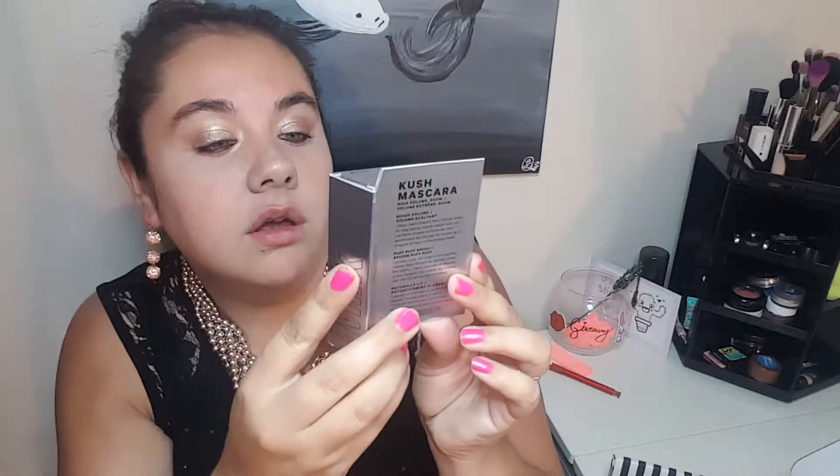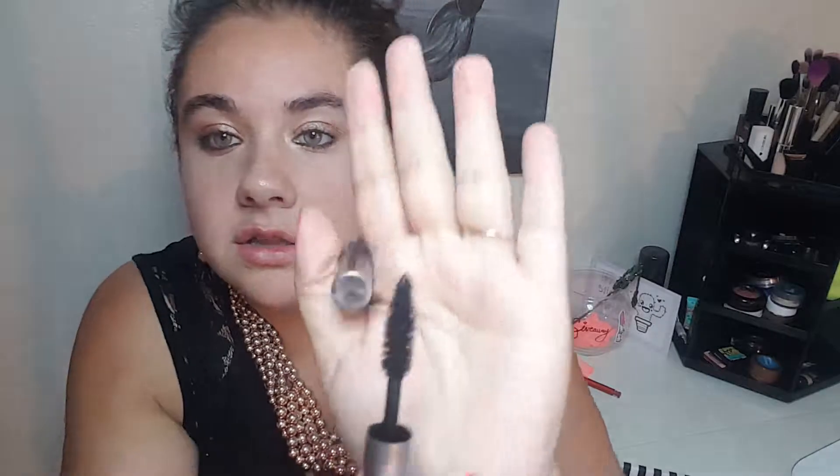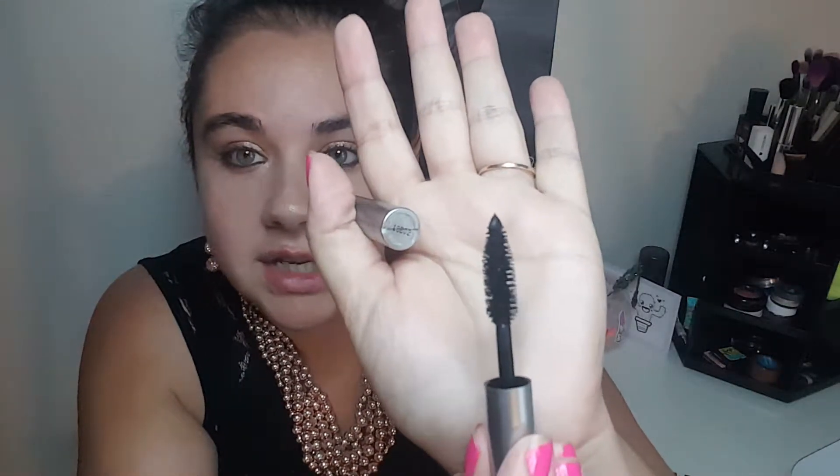We have a Milk Makeup Kush Mascara. I think the reason it says Kush is because it has cannabis oils in it. It's supposed to also have some fibers that catch on to the eyelashes. I do not have anything on my eyelashes or lips because I did get a sneak peek at what's in here and I will be using those products. It's in the shade 'Boom' and I could use a new mascara, so hopefully this works. This is what the brush looks like — super clustered, nice thick brush.